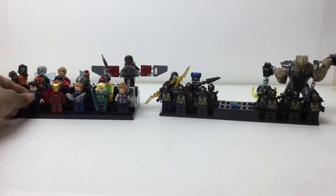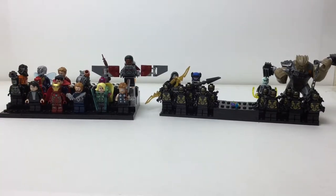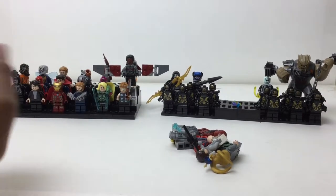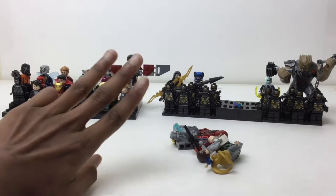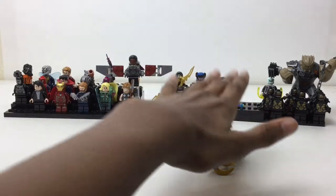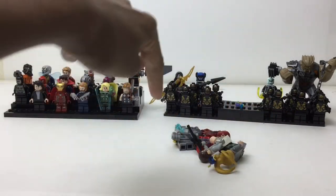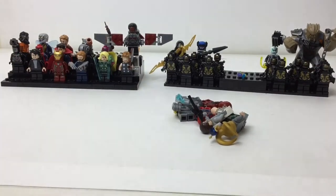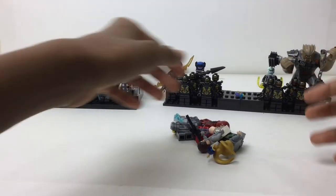Hello there everybody, Mbix here with three work-in-progress MCU minifigure stands. MCU stands for Marvel Cinematic Universe, which is kind of the universe we're in with like Avengers — all four Avengers movies. Venom is not in it and stuff like that. So I said three work-in-progress minifigure stands, and here they are: the heroes of the MCU, the Black Order, and the old heroes — or just the old characters and generations in general.